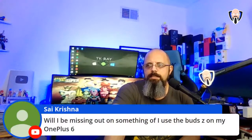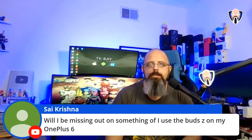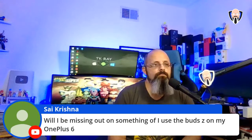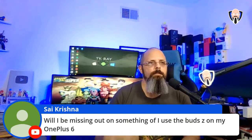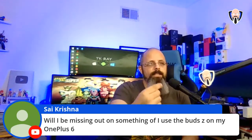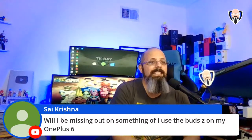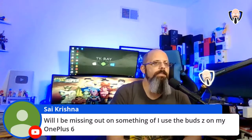Will you miss out on features using the Buds Z on a OnePlus 6? No — none of the features will be missed. Once the Hey Melody application is officially released alongside the Buds Z availability, even users on custom ROMs or non-OnePlus phones can just download the app and all functional features will come back.